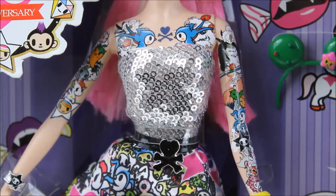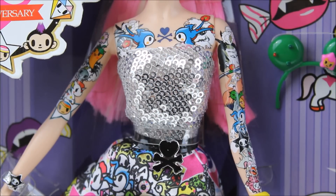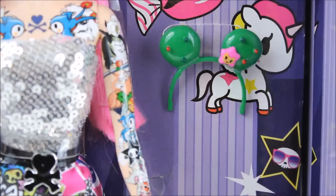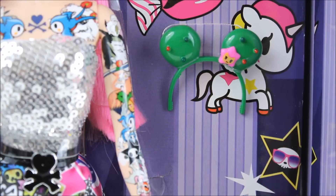Here's a closer look at her torso. She's got a lot of tattoos down her arms and on her chest — they're Tokidoki characters and they are so detailed, awesome details. She's also got a glitter top to her dress and a Tokidoki belt. To her right, she comes with a cactus headband accessory — it is so cute. You can switch out her current headband with this one, which is a really nice touch.